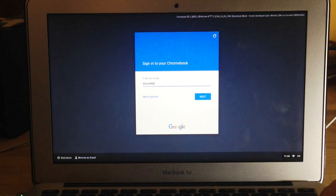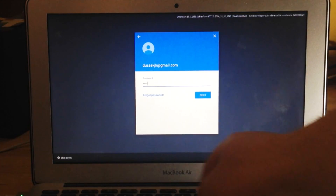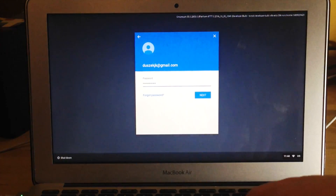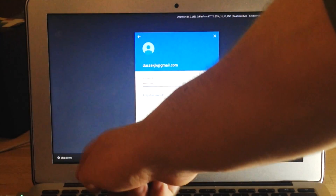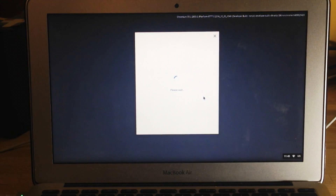It's really important to be logged into a Google account because everything is managed through that. Chrome OS is only for browsing the web, so it's good to be logged in. I think it's not even possible to use it without logging into at least one Google account, because then you can create and use Guest accounts. It took less than two minutes to go through this setup.